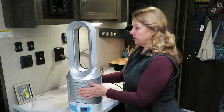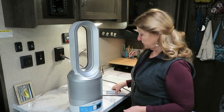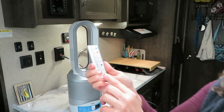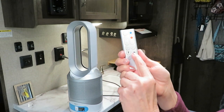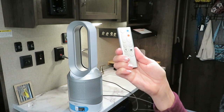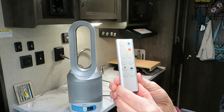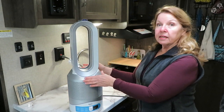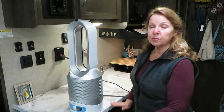It's easy to move so that you get it oscillating the air where you want. Then you can oscillate it in a narrow or a wide pattern depending on the area where you're sitting. It also has a timer and a sleep button.